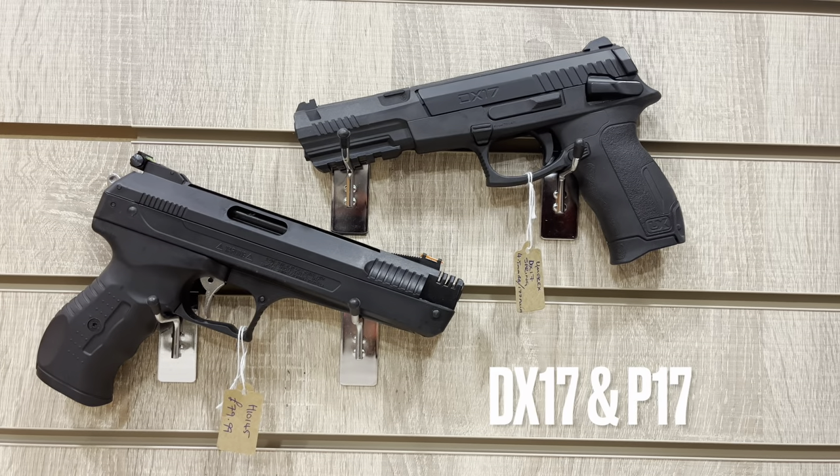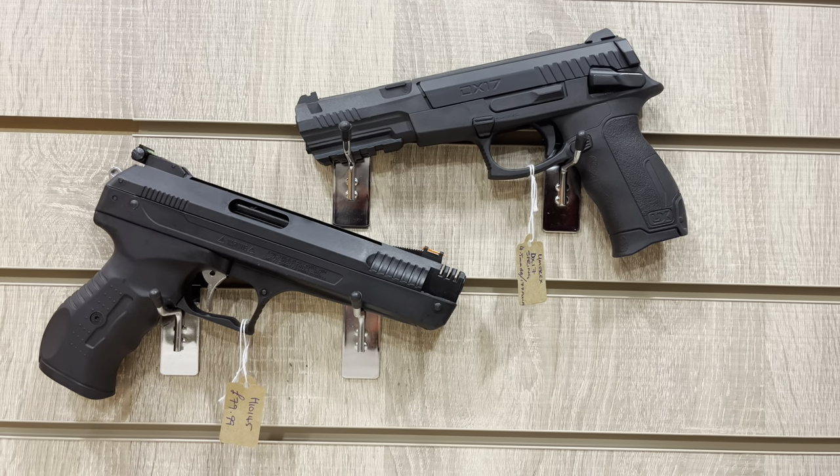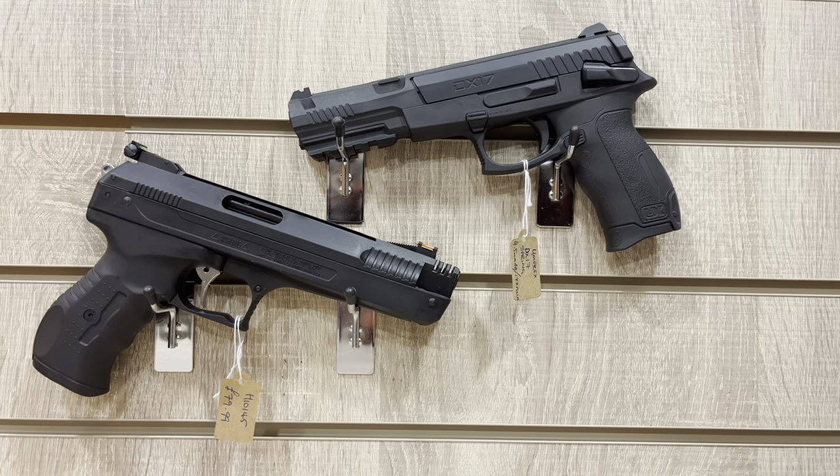Hello and welcome back to Huntsman Reviews. Today we're going to be taking a look at our two Springer pistols: the Umarex DX17 and the Beeman P17.